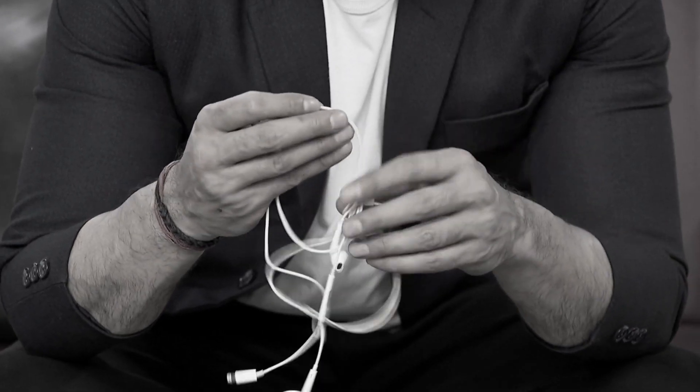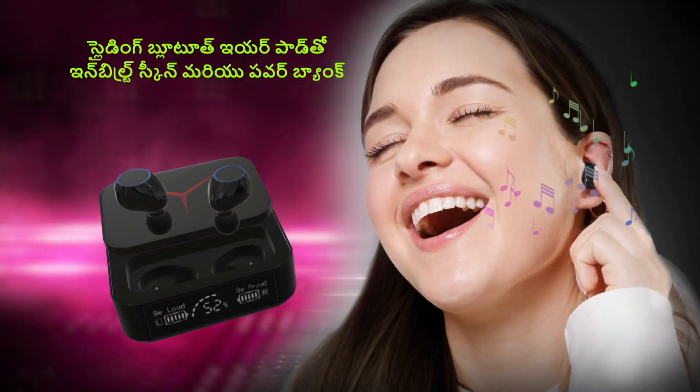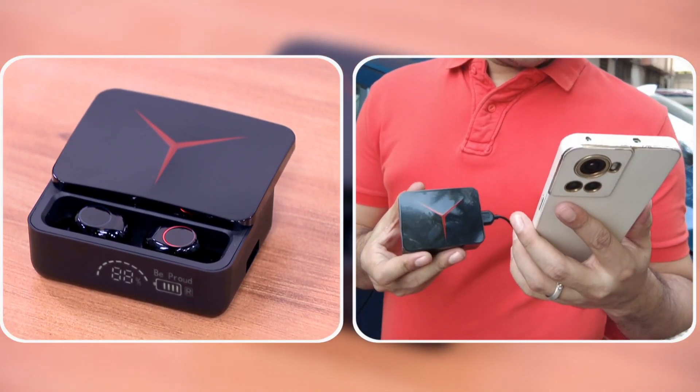If you have wired earphones, you don't have voice clarity. That's why you have sliding Bluetooth earpods with inbuilt screen and power bank.